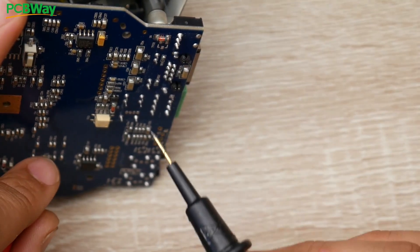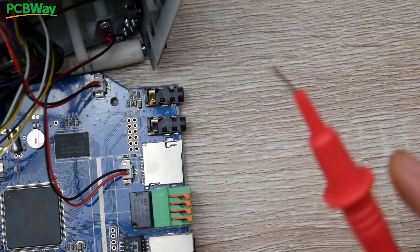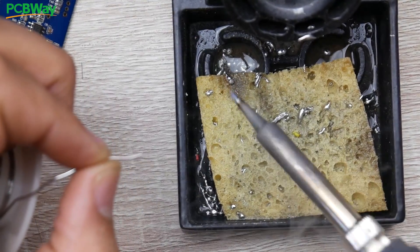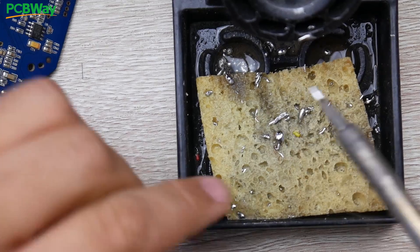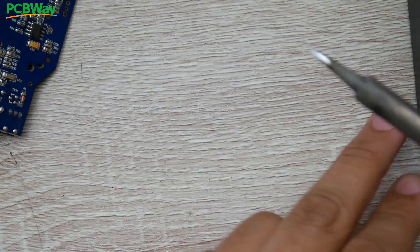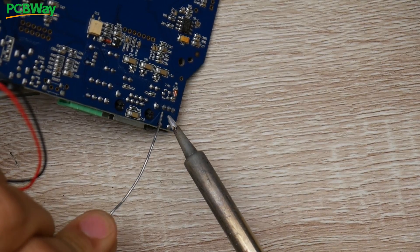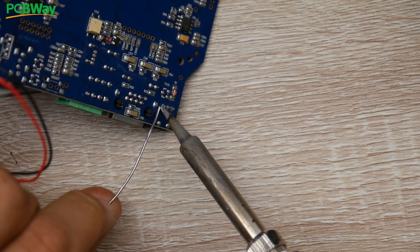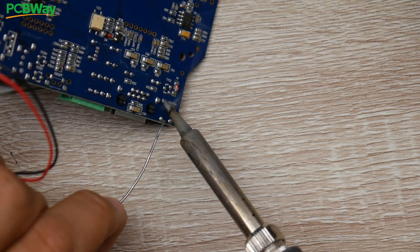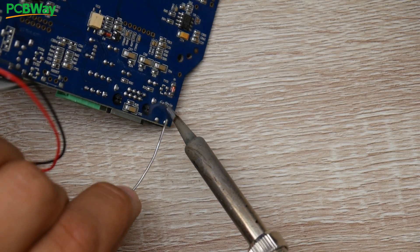I'm going to solder a ground and a five volt wire, then figure out which wire from the adapter is positive and which is negative. First I want to add solder to the soldering iron tip to make sure it's heated up correctly, then clean it slightly. You want the tip to look shiny and brand new because that makes heat transfer and soldering so much easier. My temperature is at 366 degrees Celsius right now.